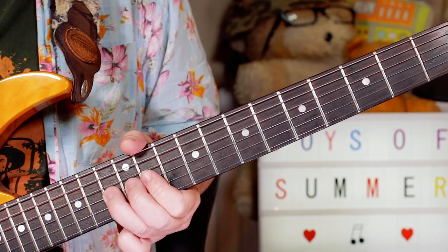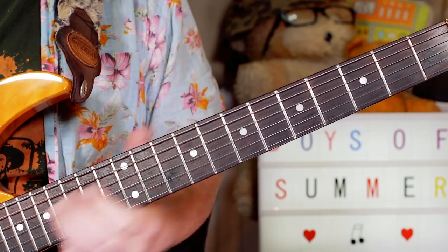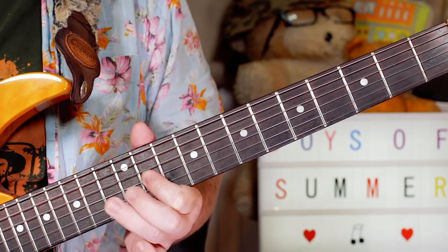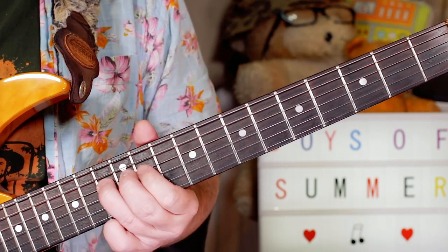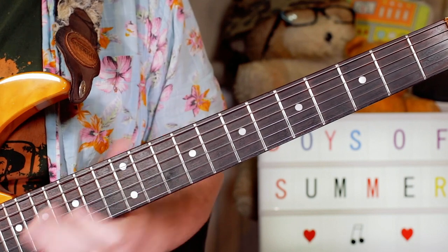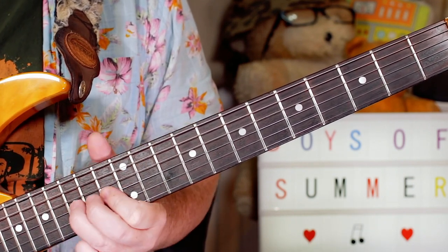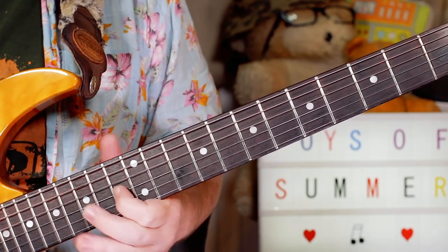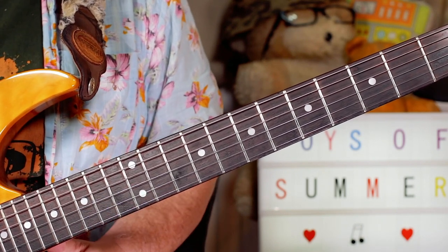That little lick is very much like the blues scale. I'm playing 13, 11 on G, then 11 on G, 13, 11, then 13. The last couple of notes I play are A sharp to G sharp - 15 to 13 on the G string.